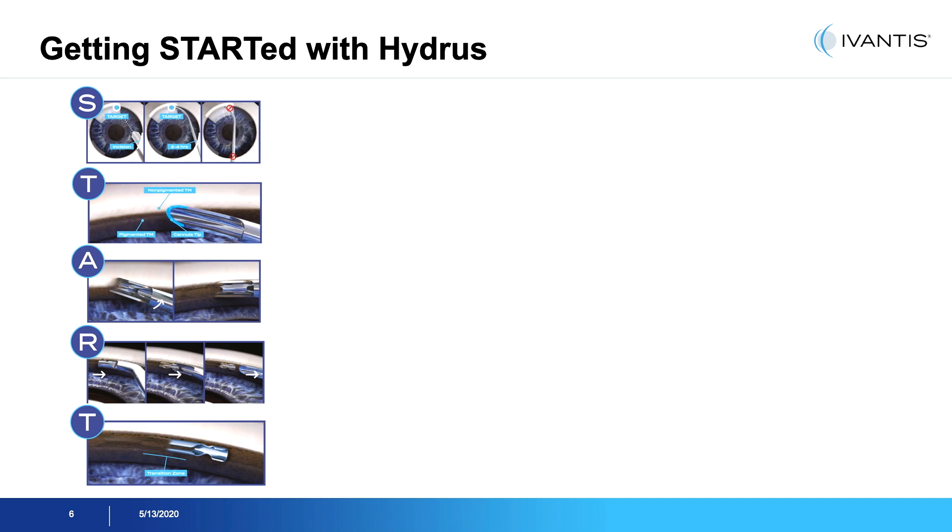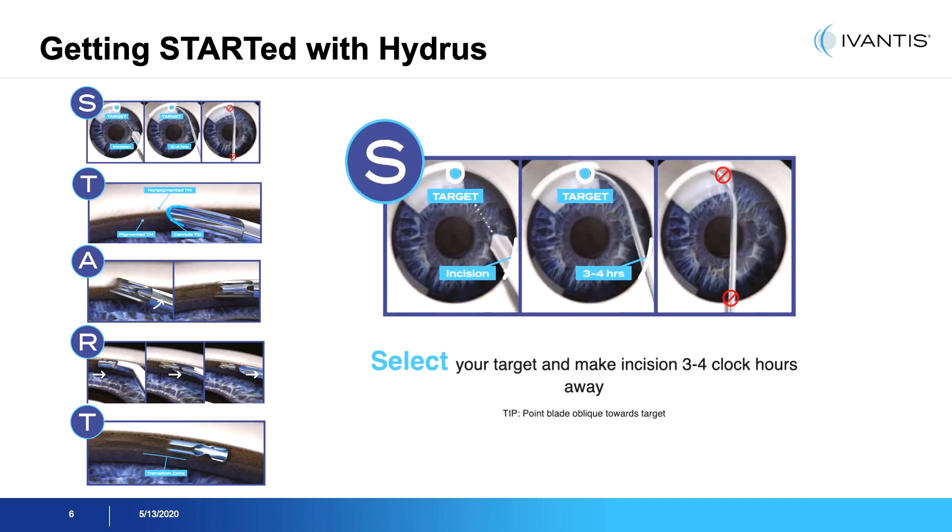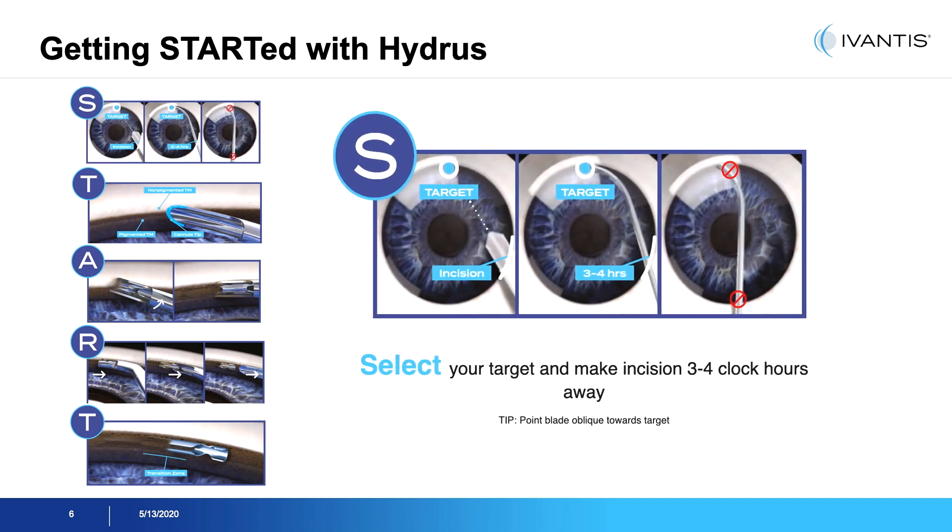This animation shows the brief steps of the Hydrus implantation. Start and target to ensure that the incisions are placed adequately. Typically the Hydrus incision is placed about four clock hours away from the insertion site.